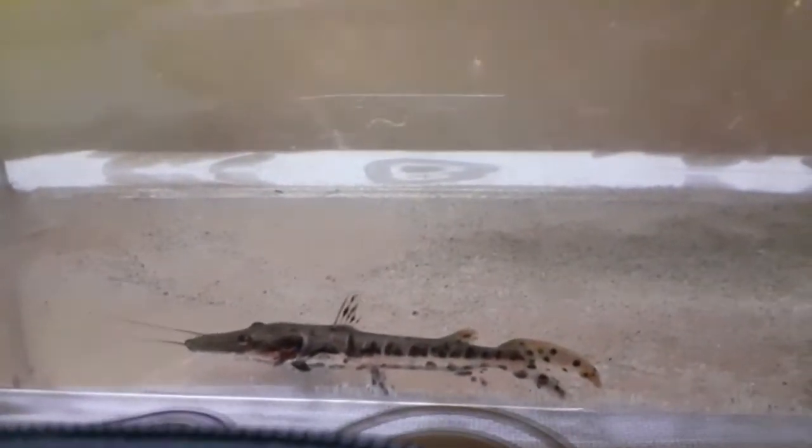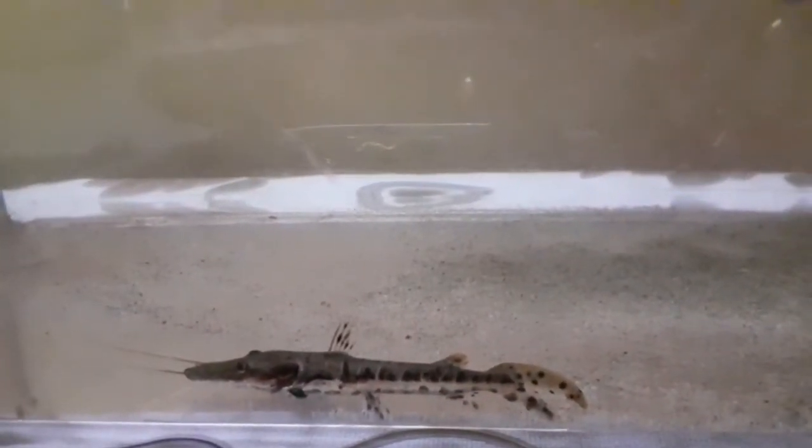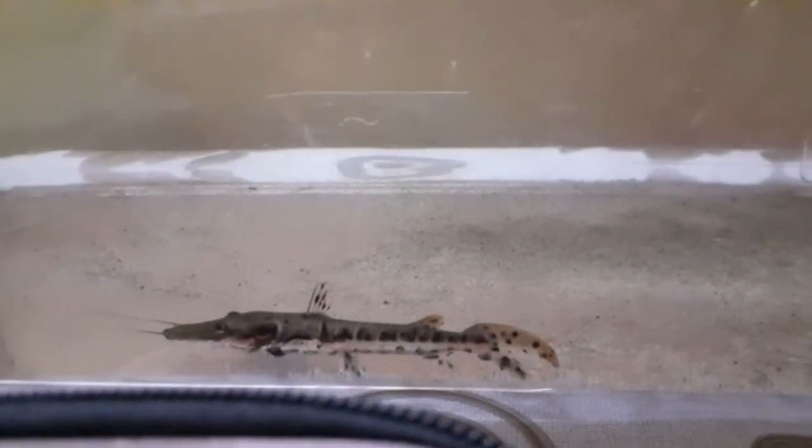The minimum tank size for the tiger shovelnose catfish is 5 feet to 6 feet.